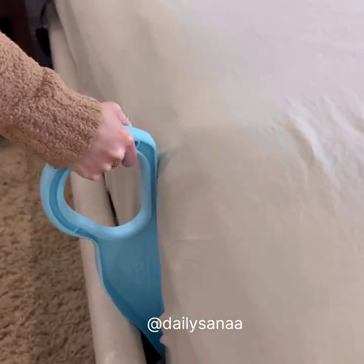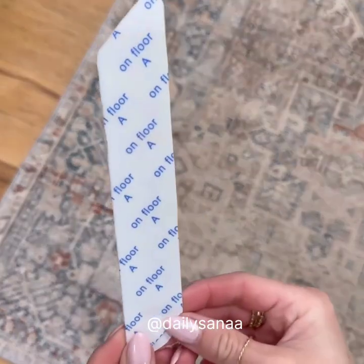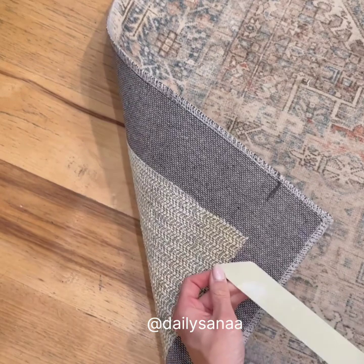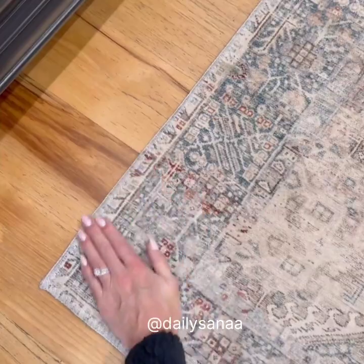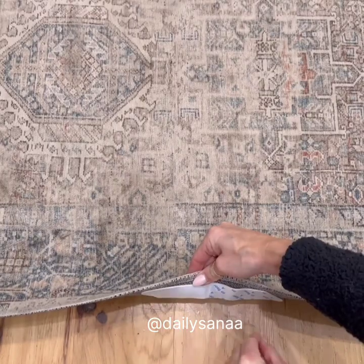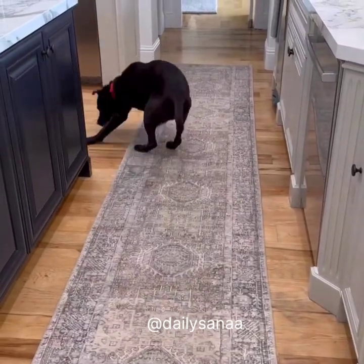The mattress is so heavy that I have to have this lifter. This is also really convenient to tuck in the sheets nice and tight. Now back to the rug. This two-sided tape is really easy — one side's for the rug and one side is for the floor. I placed it on all of the corners and also right in the middle of the rug to keep this runner right in place. Let's try it out, see if it sticks. Success.